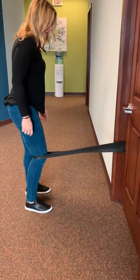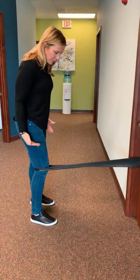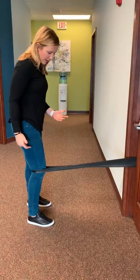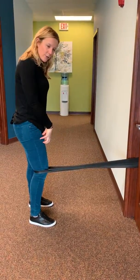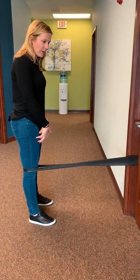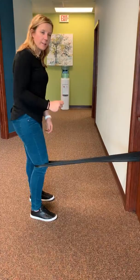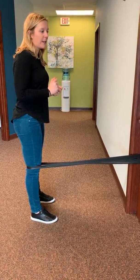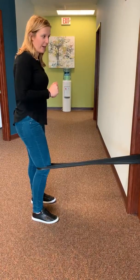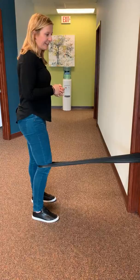Back up so you get a nice amount of resistance going. The band is going to pull your knee to a little bit of bend, and that's okay, because then what you're going to do is really squeeze your quad muscle and straighten your knee out, and then release it. As you release, don't just completely let go — release it in a slow and controlled manner, and then really squeeze that quad, and then release it.